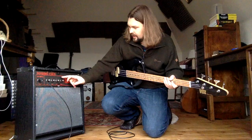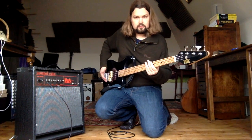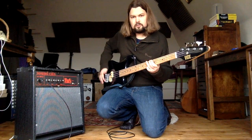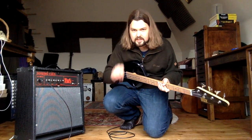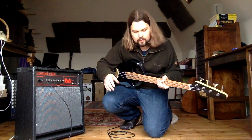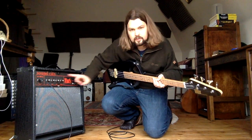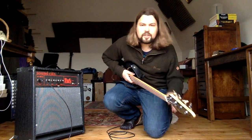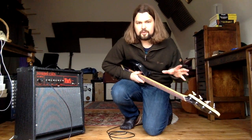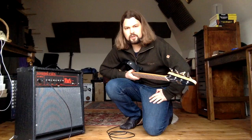If I turn the volume down and the gain up, I should be able to get some sort of distortion. Can you hear that distortion? That's clipping the signal. Now if I turn the gain down and the volume up, you get quite a lot of cleaner sound with no distortion at all. So there are quite a lot of different options on this bass amp.